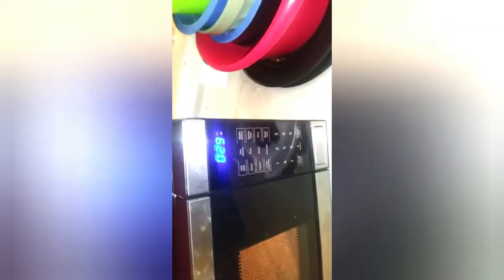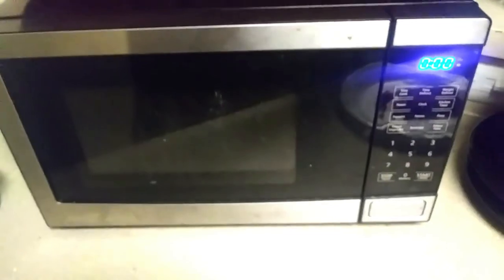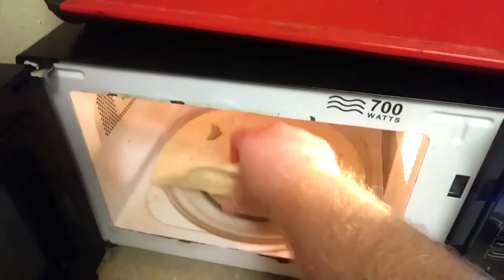So you take the tortilla and put it in the microwave for 30 seconds. It looks like it's done. You want to make sure it's not hot, just warm, so it can wrap the hot dogs for you. Then place the two weenies on the tortilla.